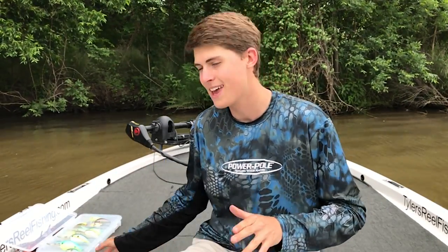Now that we've talked about topwaters, we can go back out to deep where those fish are chilling out. The first thing that I love to throw to probe around the bottom and see what it's like is a deep crankbait.